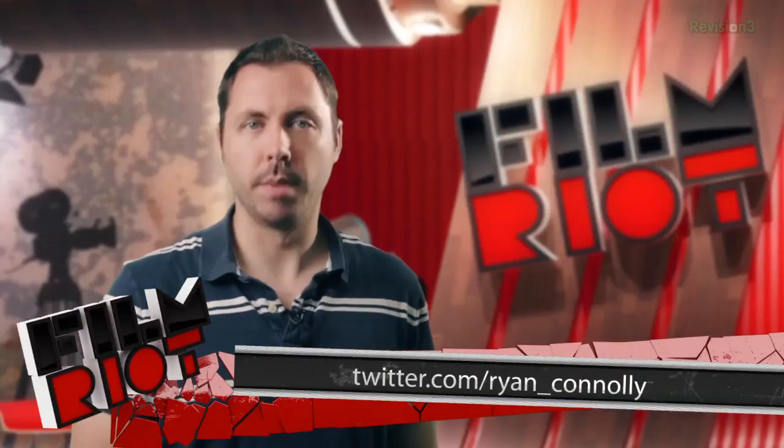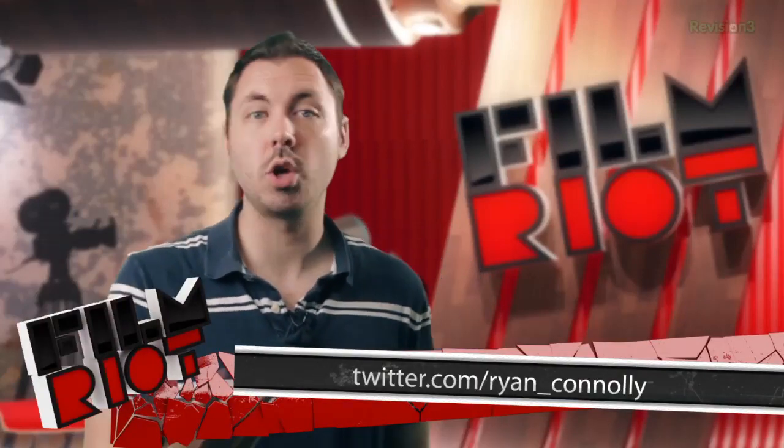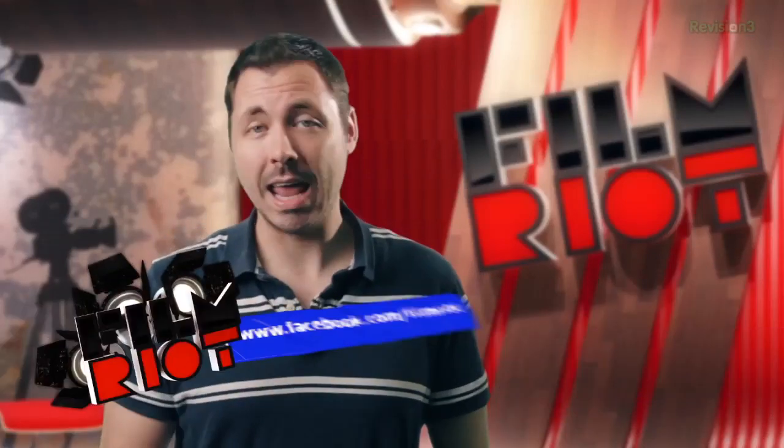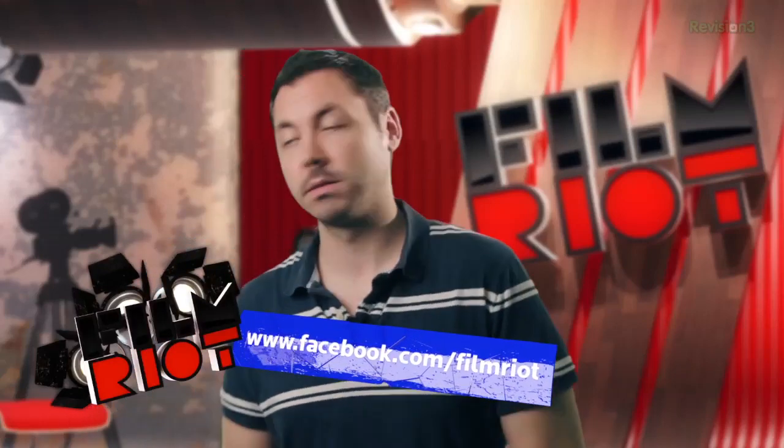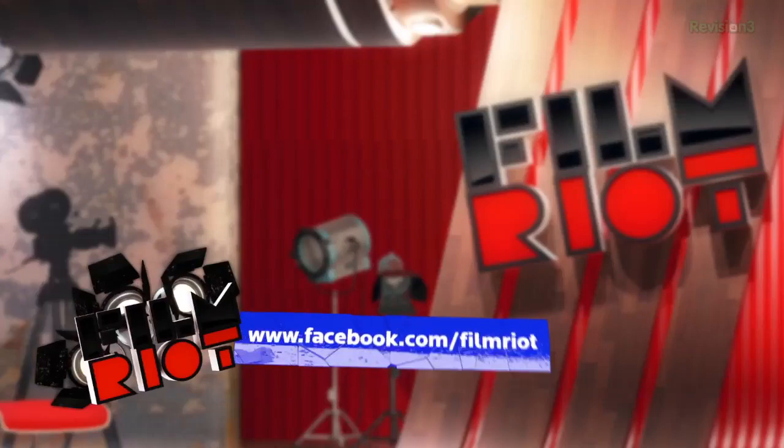So that's it — we are out. But you know the drill: if you want to connect with me, you can do so on my Twitter or Facebook. I will see you loverlies on Thursday. So until then, stay safe and watch good films. I love lamp.